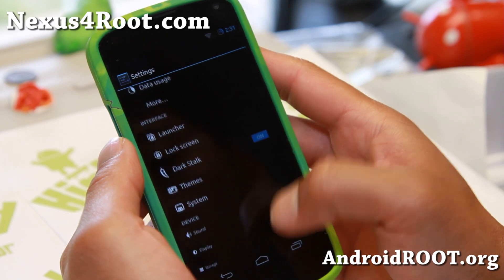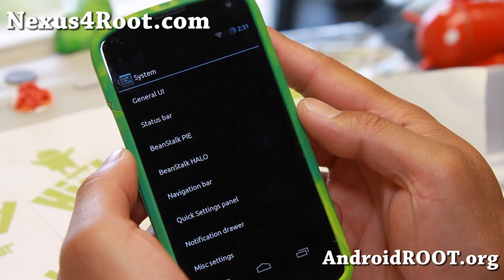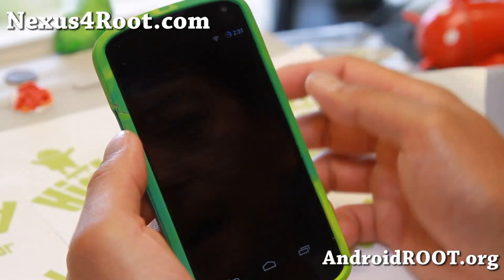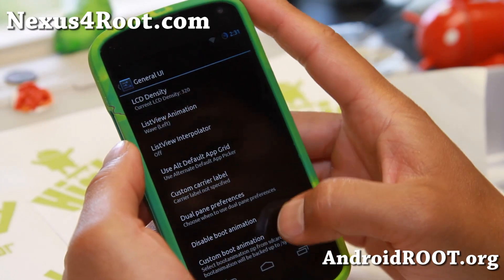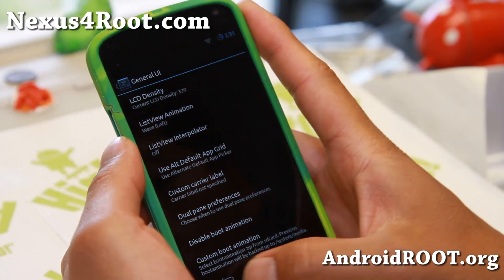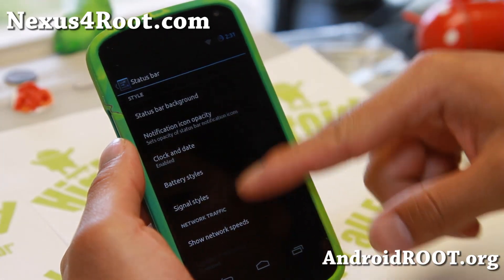Now of course, the heart of the Beanstalk ROM is the system settings, which is sort of like AOKP. You'll be able to change your LCD density, custom carrier label, custom boot animation, status bar — a bunch of stuff you can change there.